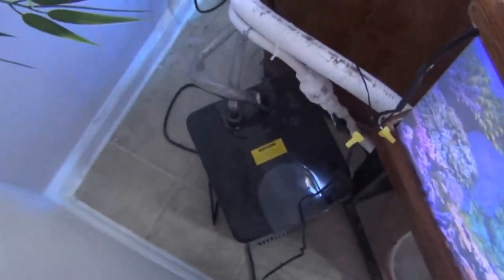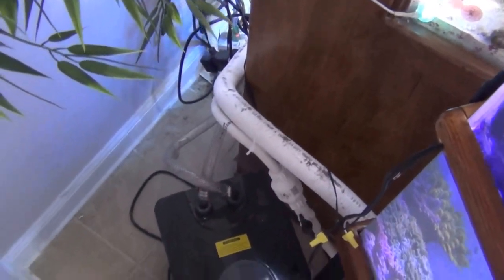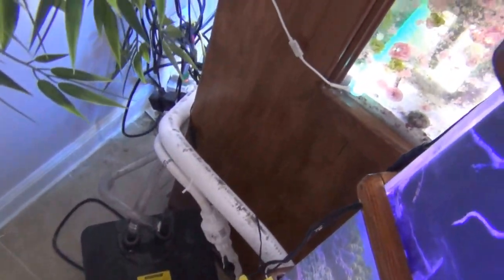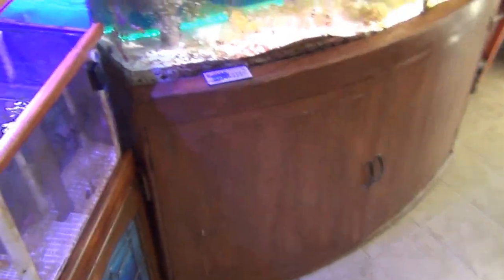Here you'll see my chiller that sits back there — it's got plenty of airflow through there — and that keeps my water temperature maintained. That's about it on that system.